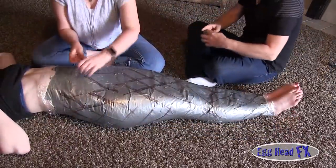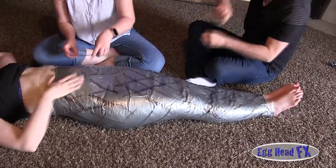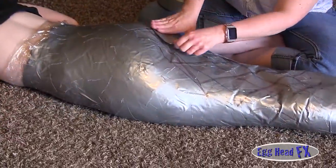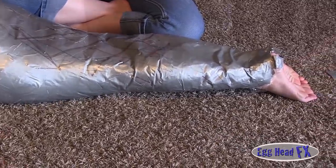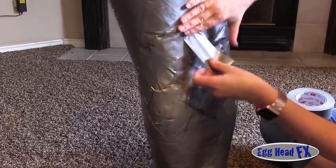We continue with small strips of duct tape in different directions. We're going to stand her up again because of the wrinkle in the back of her knees — we need her to straighten her knees better. We stood her back up just to finish the back of her legs.